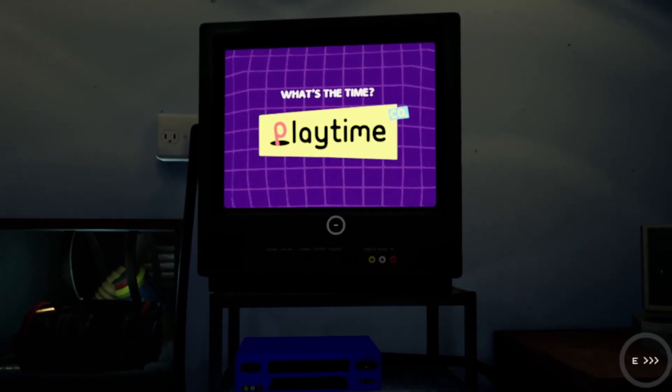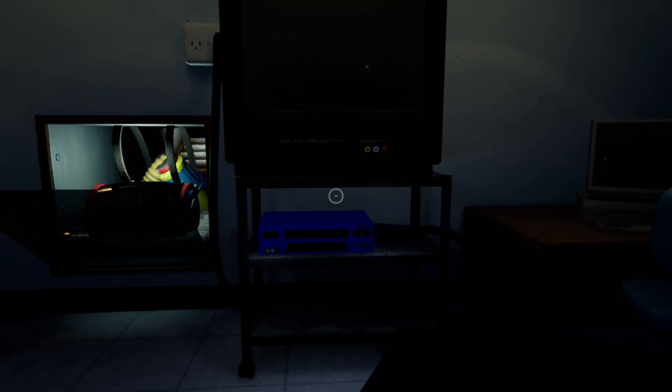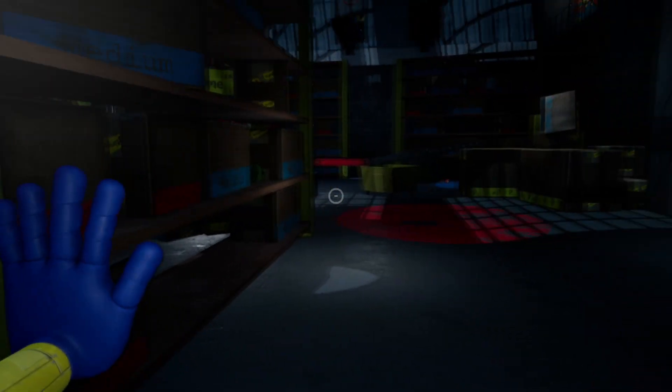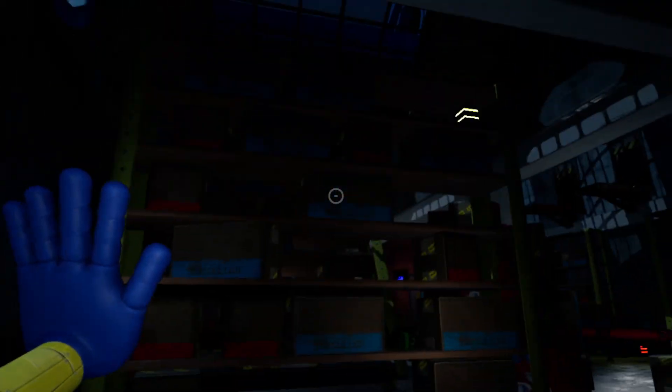What's the time? Play time! What a nice video. Very wholesome. The next VHS tape can be found on one of the shelves right here, behind this shelf.